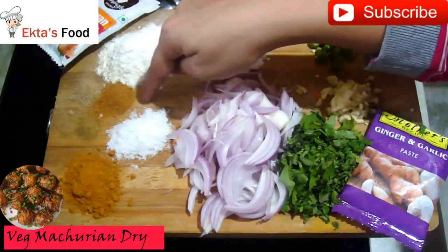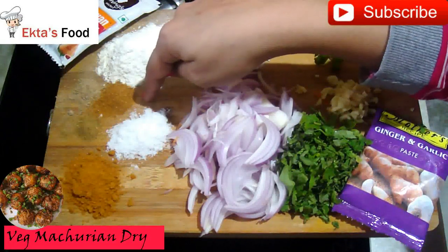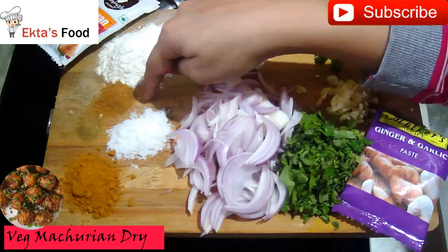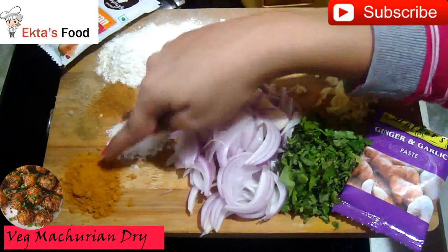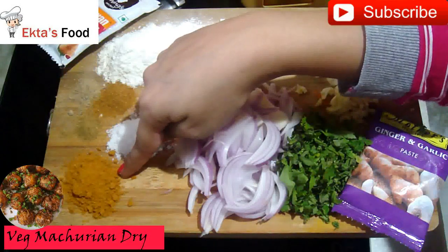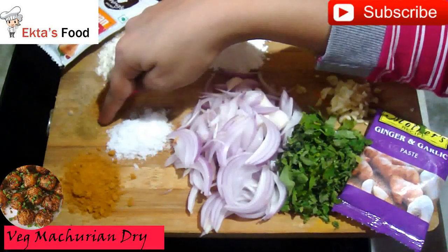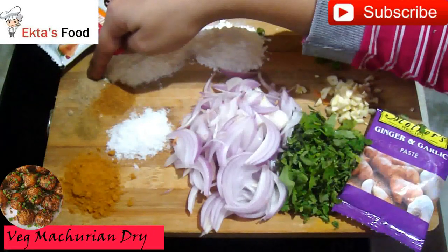I have some chicken masala. You can also use chicken masala in this recipe.